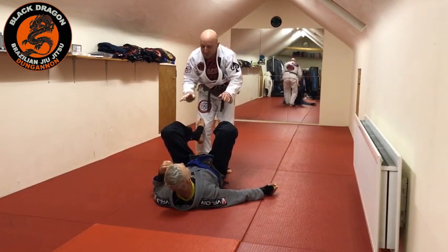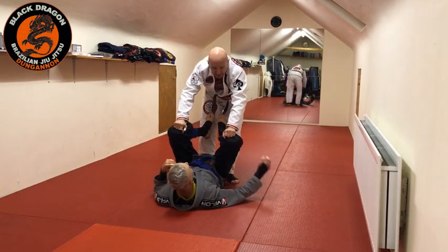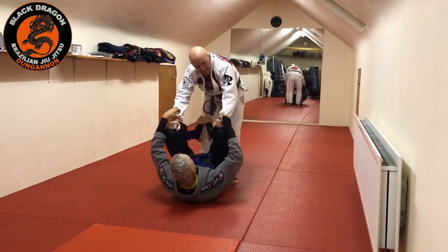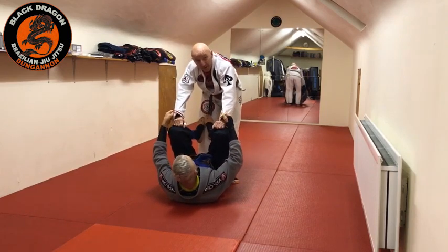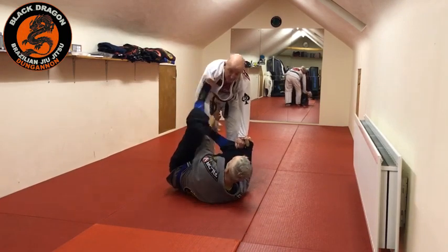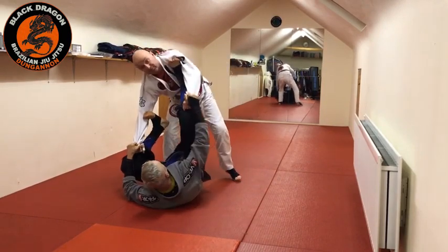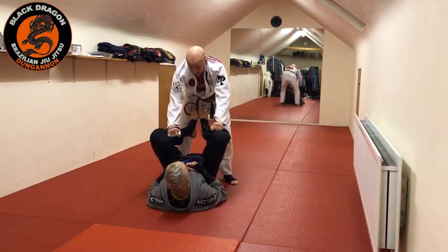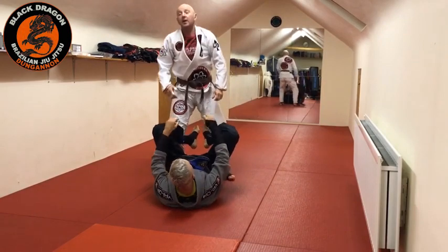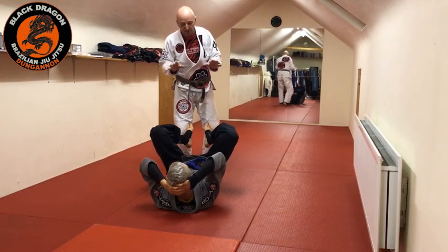The problem with gi grips is that Tyrone can make grips on my sleeves with both hands. That's not really a major problem, but the major problem is now if he starts to bring his feet in — either in a lasso or spider guard — he's got connection and this sucks. He can also start to make hooks and get sleeve control. Those would be the disadvantages of gi grips.